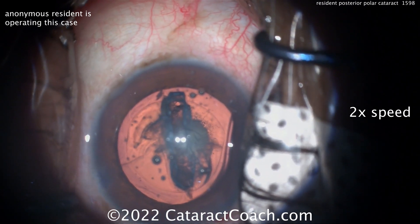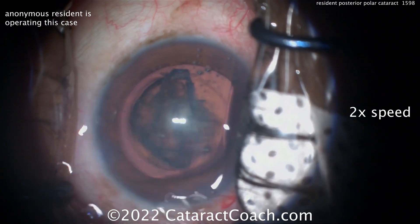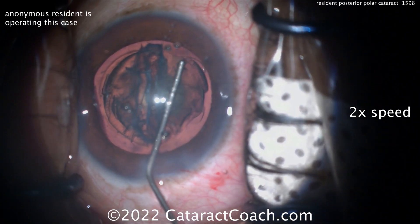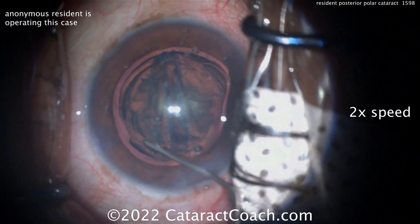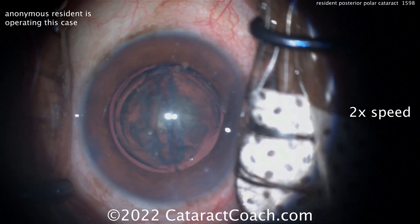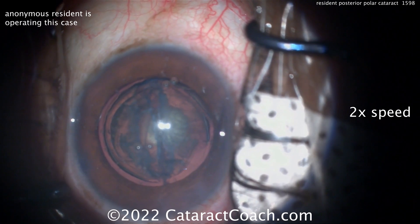A groove was made here centrally, and now maybe there's the hydrodelineation. That's going to be a helpful thing — it's going to help separate that endonucleus from the epinuclear shell. The goal at this point is to get that endonucleus out of the eye, leave the epinuclear shell and cortex behind, and those can then be brought out.